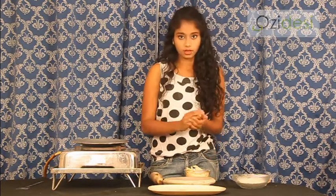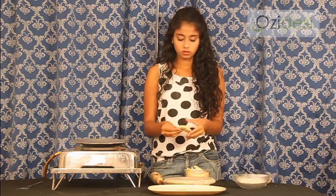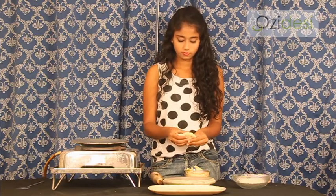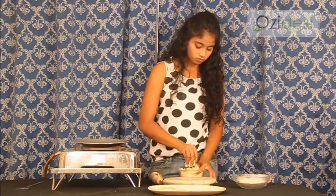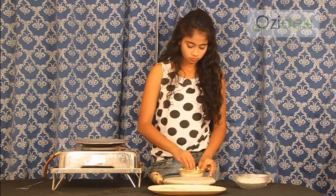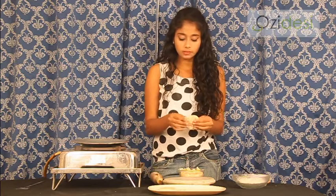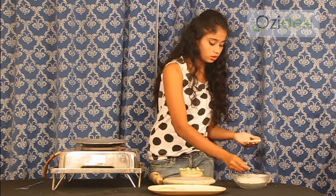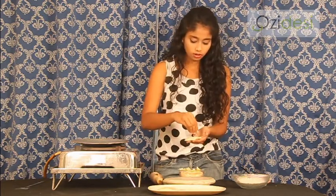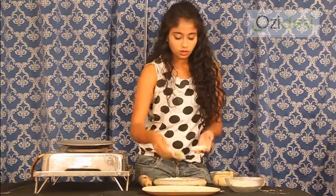We take a roll of the dough, we pat it a bit into a small round shape. Put it aside and we make one more of the same shape. Pat this also. Now what we do is we put oil — we apply oil to it and our wheat flour. Now what we do is we close it like a sandwich.